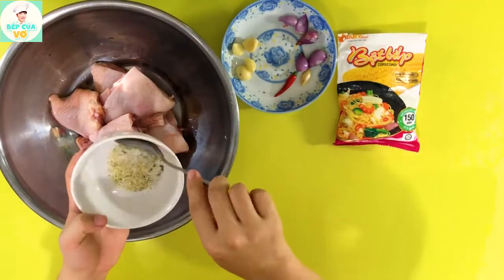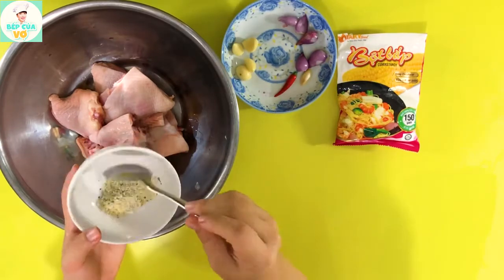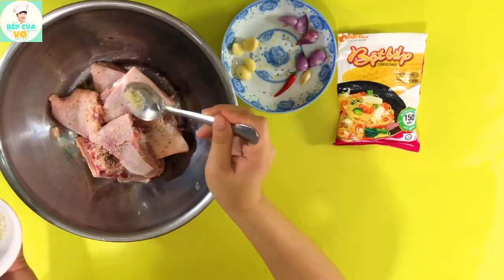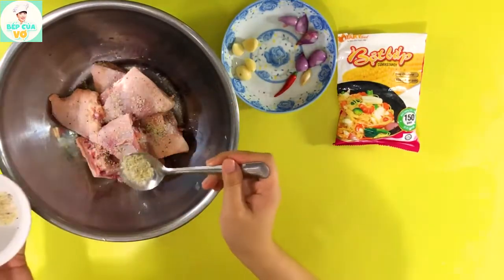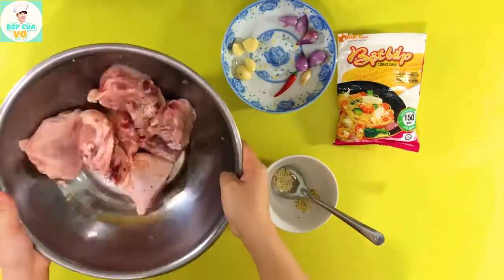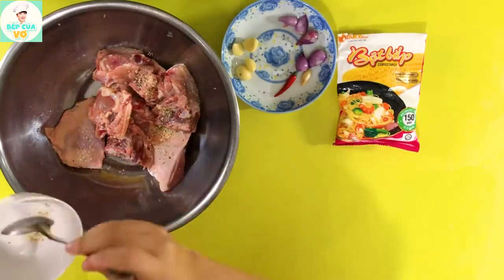Bây giờ thì mình sẽ trộn cái hỗn hợp này lên và mình rắc vô cái phần gà. Mình cứ sóc đều cho tất cả các phần hỗn hợp nguyên liệu này thấm đều vô cái miếng gà của chúng ta.